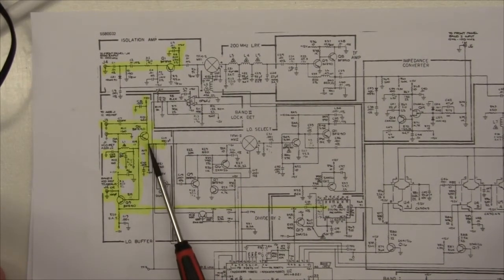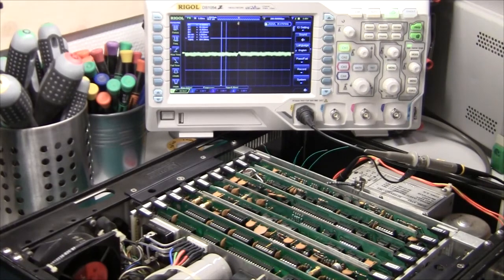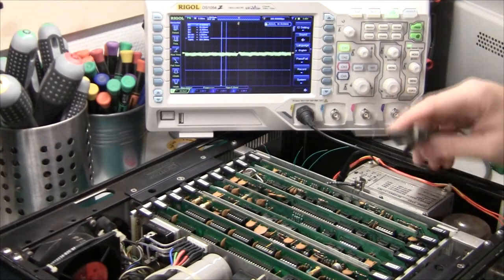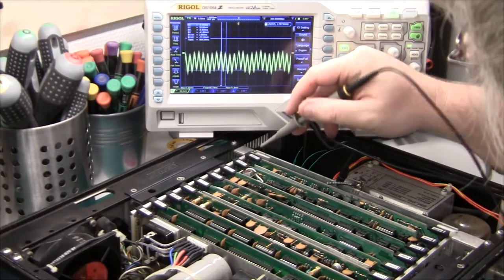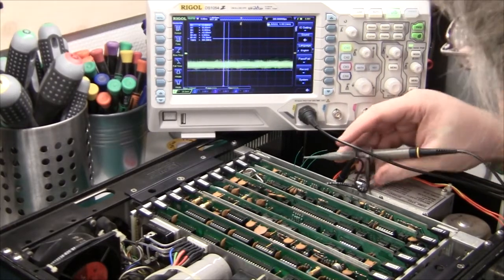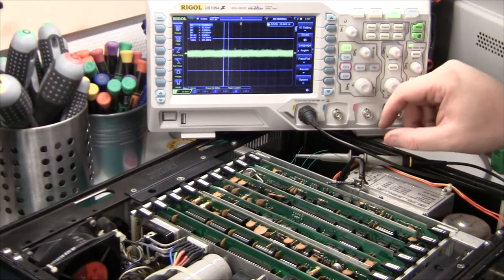So we haven't found the problem yet. What I have marked out in yellow is the input from the signal generator — it's being buffered, goes to the mixer, and after that there's no signal. We also have the signal from the local oscillator coming in, going through the buffer and back out. I know the signal is here, so now I'll measure it on the input to this mixer and measure the output from the divide-by-two counter. We have a 400 MHz signal on the input to this chip — and let's take a look at the output. What we see here is rubbish. So it looks like the divide-by-two chip is not working.